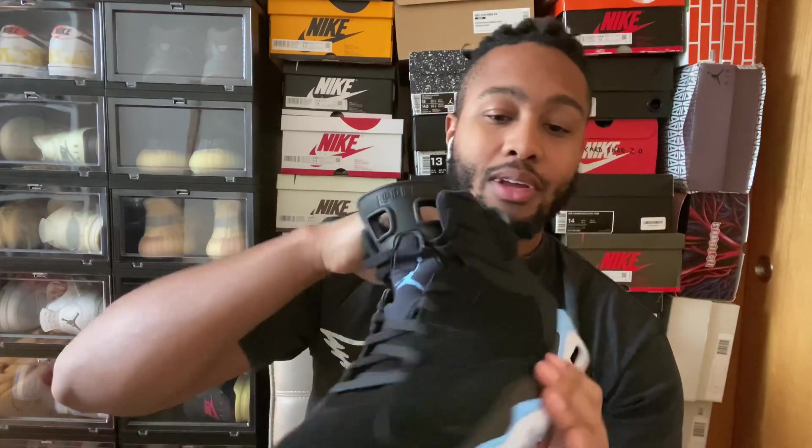Getting right into this sneaker — these definitely go true to size. I wear a size 13 and I got these in a size 13. They fit me great: not too snug, not too tight, not too roomy. Everything feels comfortable. I can definitely feel these air units when I was walking around in them today, even if it was only for a couple of hours.